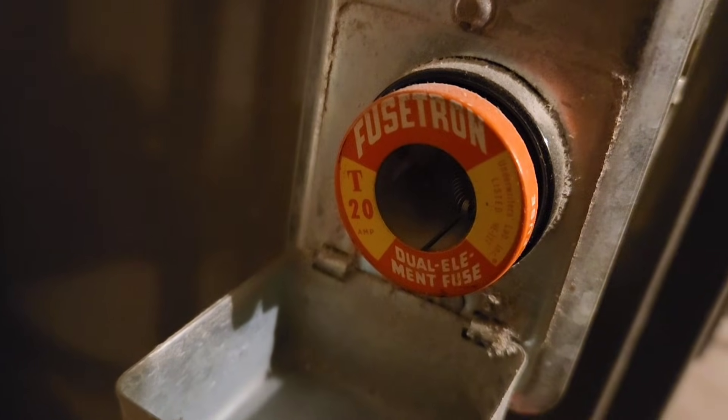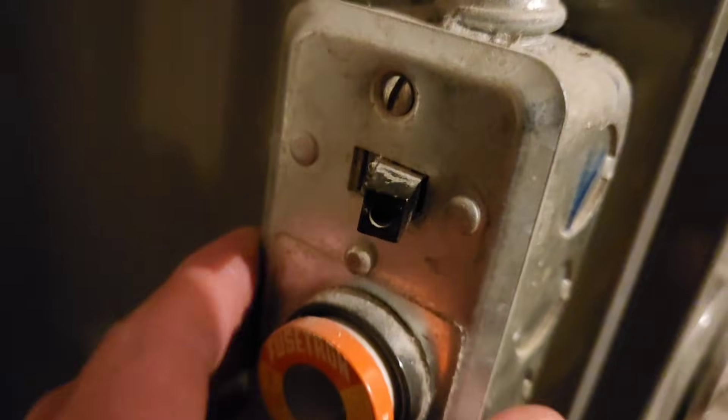This is a fuse — a 20 amp fuse. My furnace here is already on a 20 amp breaker switch, so I'm going to take that off.